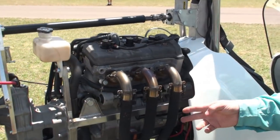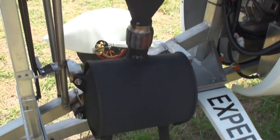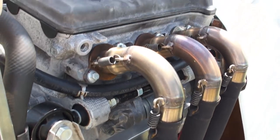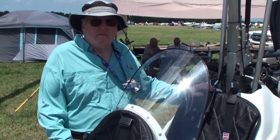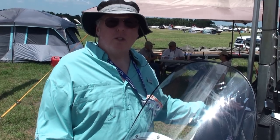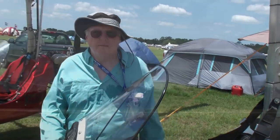This is a new exhaust system for the Tango — it's a lot quieter and is tuned to give a little better performance. This is also standard equipment on all new Tango Gyros. For more information, the Tango website is tangogyro.com — T-A-N-G-O-G-Y-R-O dot com — with specifications, offers, and pricing.